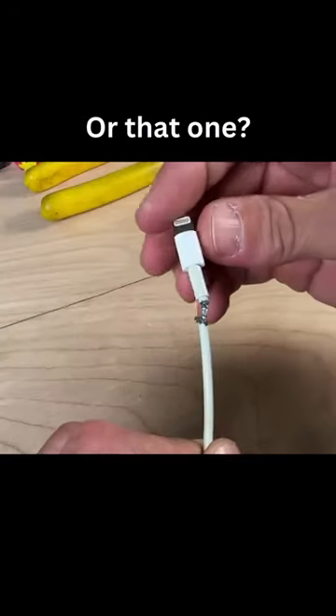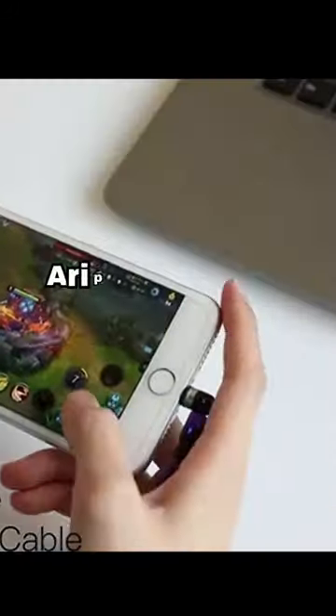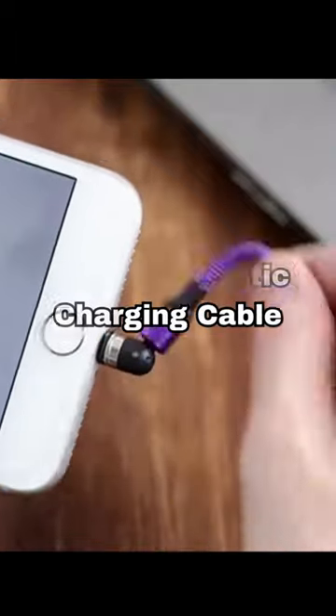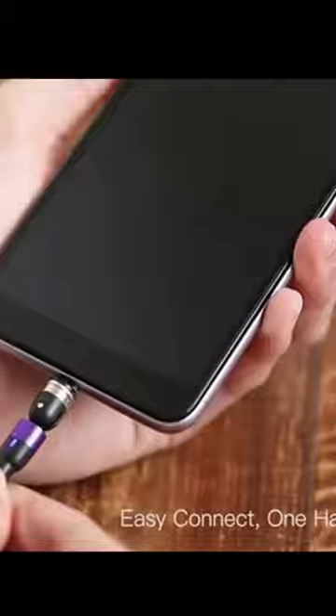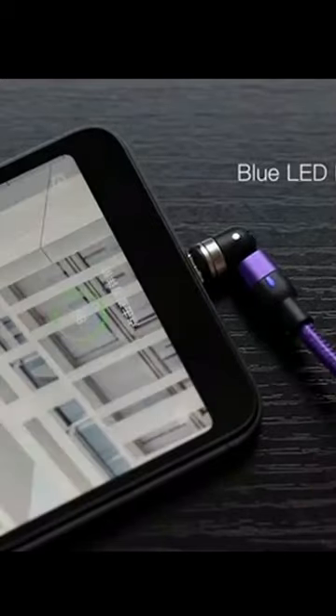Have you ever faced this problem or that one? Here is the solution — we have the Oryps magnetic charging cable. It can rotate 360 degrees, it is easy to connect, it has a blue light LED, and it is too strong to fall.